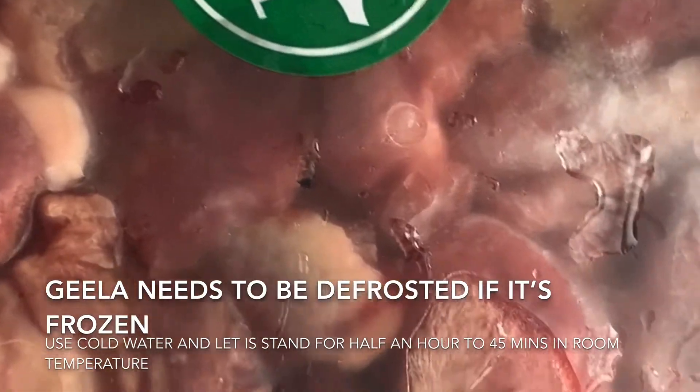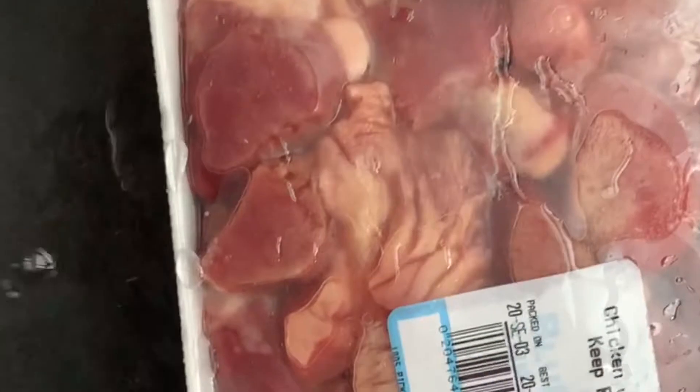The recipe is for chicken gizzard. I will show my ingredients. For the chicken gizzard, I am using a regular frozen pack. To defrost it, you can use cold water.